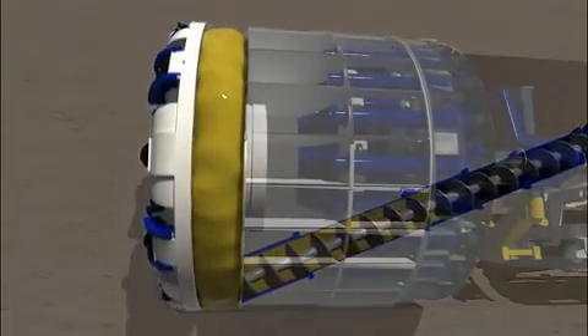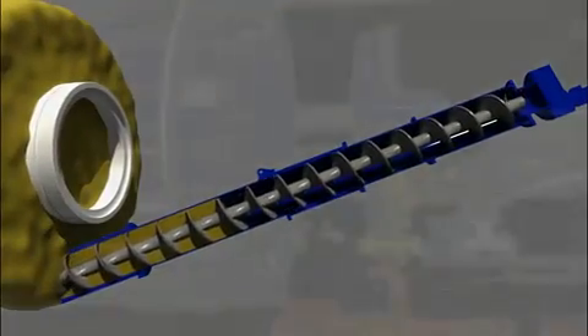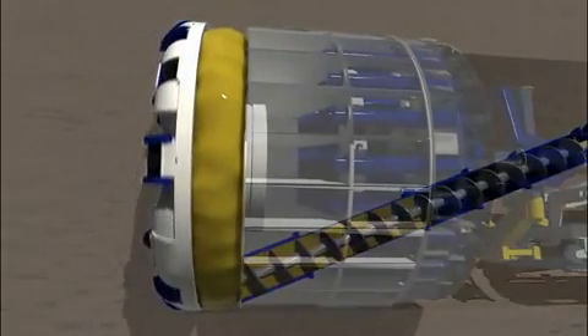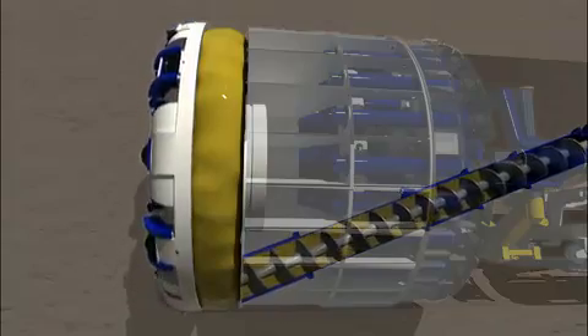The depth of the tunnel, the ground material, and the water level above the tunnel determine the ground pressure. In the case of lower ground pressure, only one screw conveyor may be needed. For projects with high ground pressure, Robbins installs two screw conveyors in order to bring down the pressure smoothly.